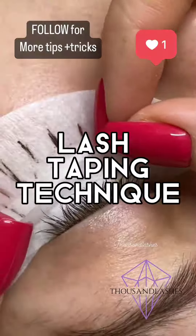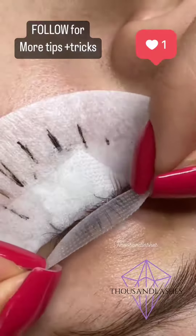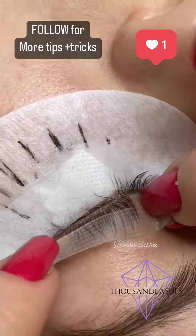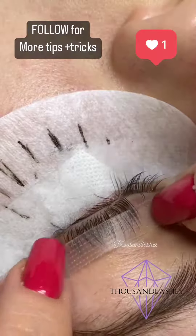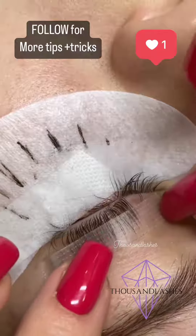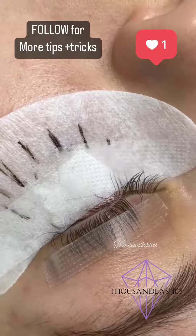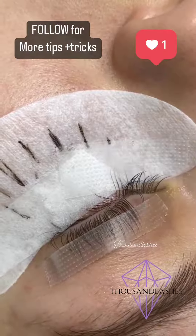With this taping technique, you're going to take a piece of tape with the sticky part towards you, and you're going to tape the lashes towards the client's eyelid. Then you're just going to tap lightly on the tape to make sure it's well secured. You usually do this with clients that have really thick lashes.